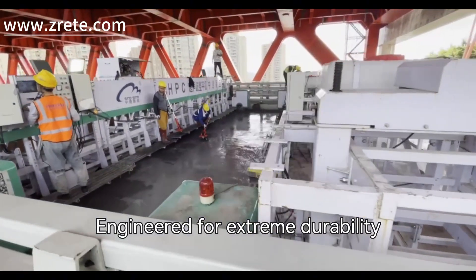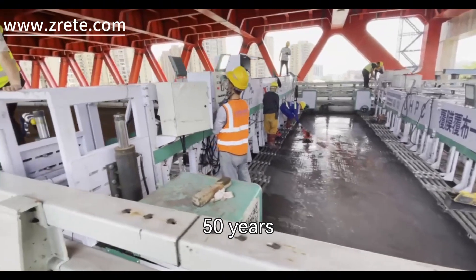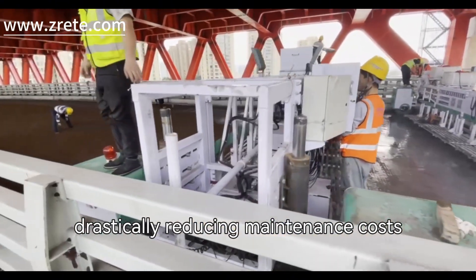Engineered for extreme durability, ZRIT UHPC extends bridge service life by 40 to 50 years, drastically reducing maintenance costs.